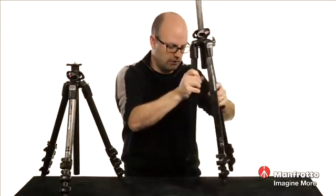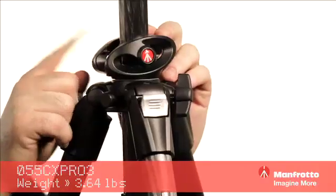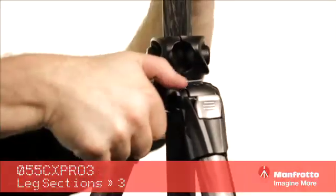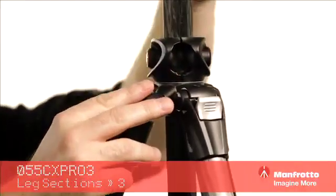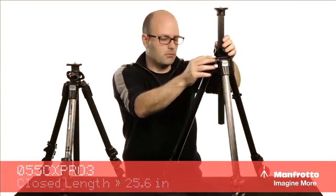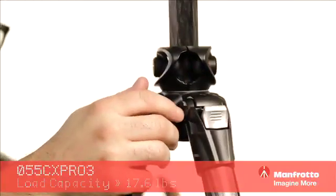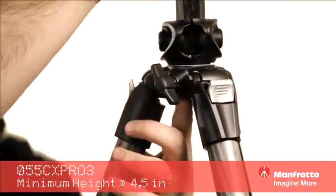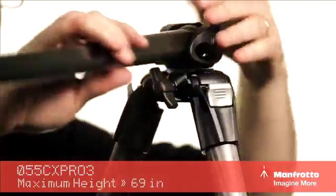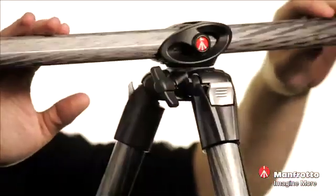I'm going to collapse those down again to get back to our original position, and now we're going to take a look at the Q90 column, which is very unique. Let me turn this around so we can see — we'll turn the knob here and we can extend this to its full height. There's also one other feature to the Q90: in its fully extended position, we press this button underneath and then we can take it and fully rotate it, positioning it anywhere we want.